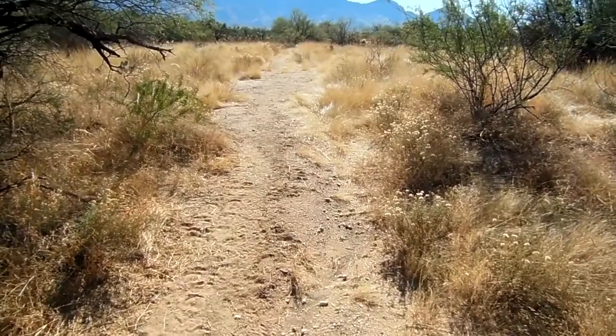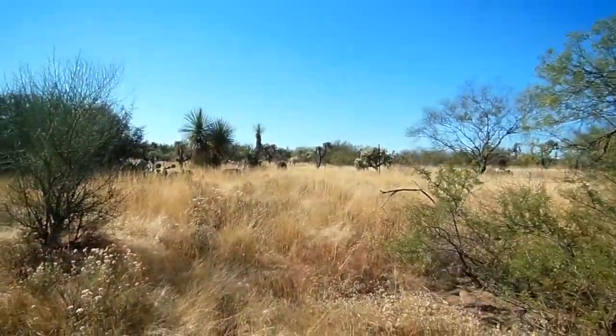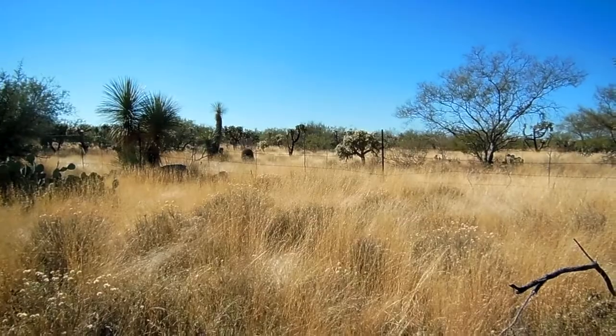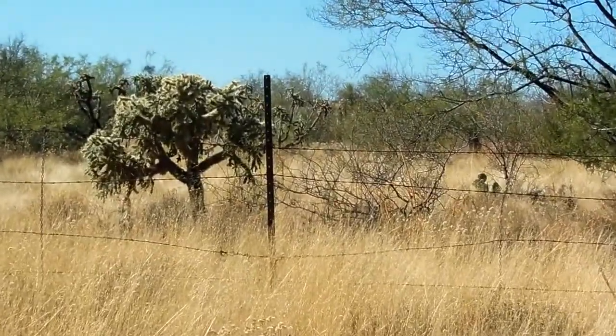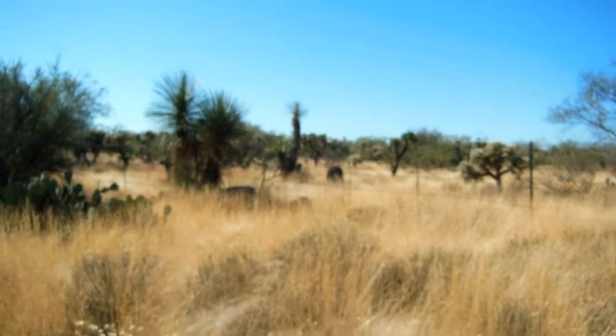First things you want to look at is the ground, and if you notice any cattle tracks, that's possibly a good way to go. The other way is looking at finding a fence line. We're going to follow the fence line and the cattle tracks. These fence lines go on for miles and miles, but every mile or so there's a watering hole. So you follow the fence line, follow the cattle tracks, and you're going to probably find a watering hole.